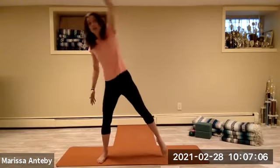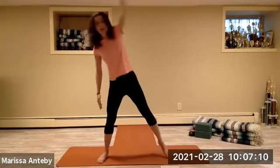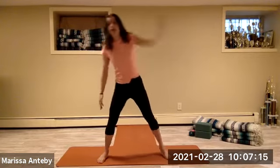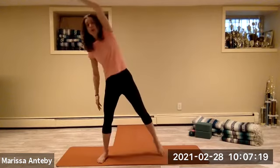Right arm comes up and over. The right toe points and then comes down — continuing for a count of eight.